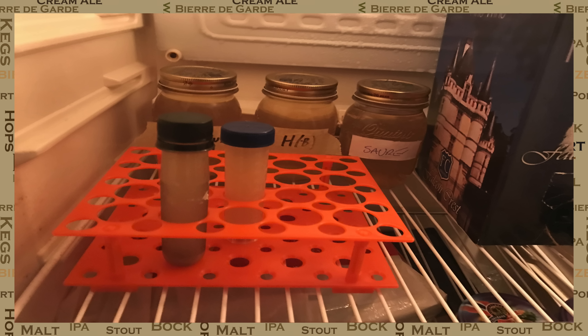Many people have found that storing the yeast in this state it can last for up to six months. Before using this yeast again I would recommend that you put it on a stir plate to harvest it further and to keep its health up.